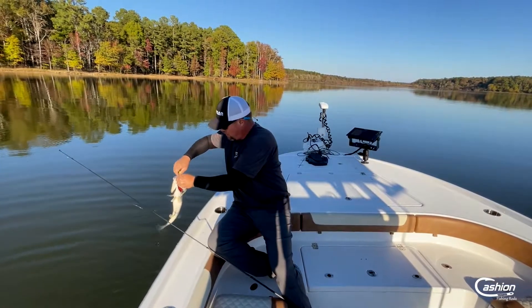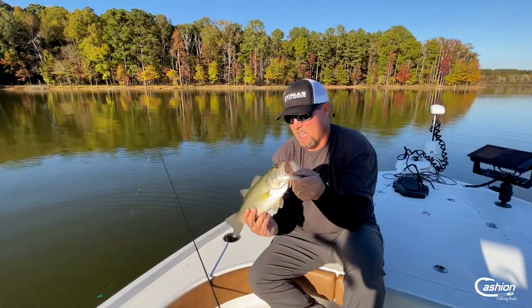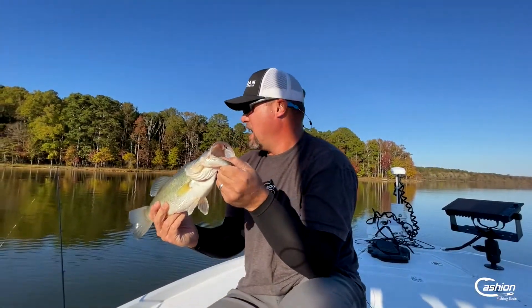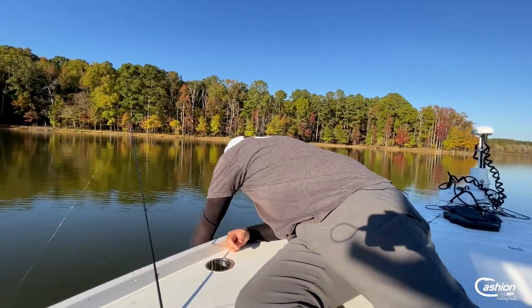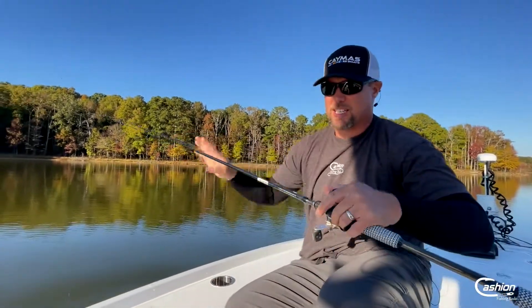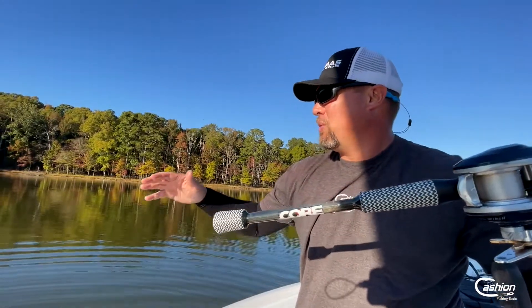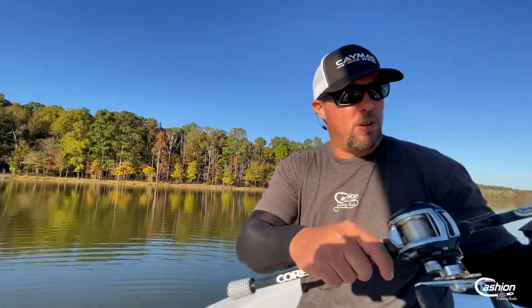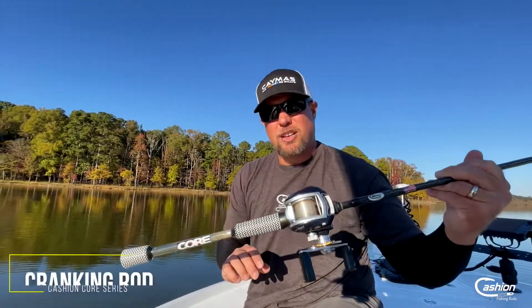He was just hunkered up right on that piece of brush — the core cranking rod right here. He was wrapped right around it, that's why he felt so much bigger. He was hunkered right on it, so I had to be really accurate with the casting. Just casting right next to it. But man, absolutely a blast — just that little DT6 on the brand new Cashin core series. What an awesome bite. Was able to turn his head and get him out of that brush, some pretty gnarly stuff right there. So it does have the power to do that, but then right here at the boat, any last lunges, it has that nice parabolic action that can be a lot more forgiving. The new Cashin core series.